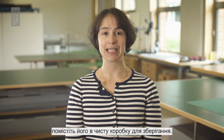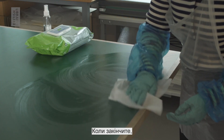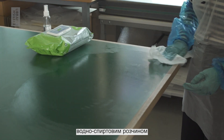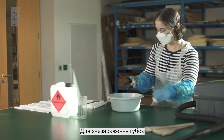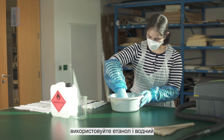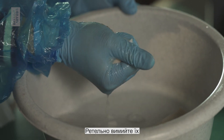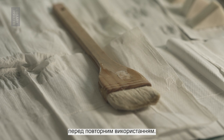Once the item has been cleaned, place it into a clean archival box. When you are finished, clean all of your tools and work surface with ethanol and water solution or antibacterial wipes. To decontaminate sponges and brushes, use ethanol and water solution in a bucket. Wash them thoroughly and leave them to dry completely in a ventilated space before using them again.